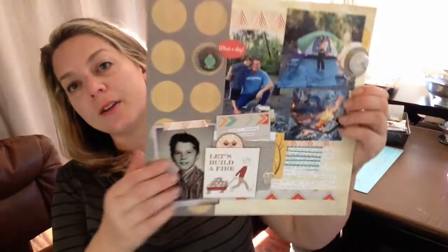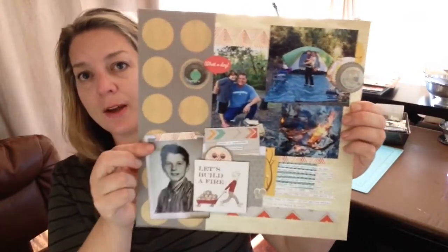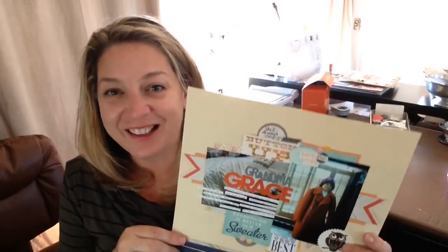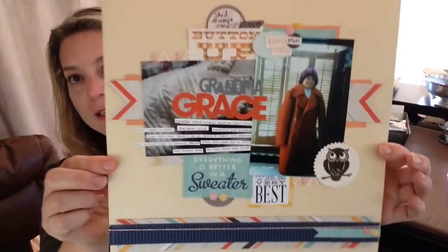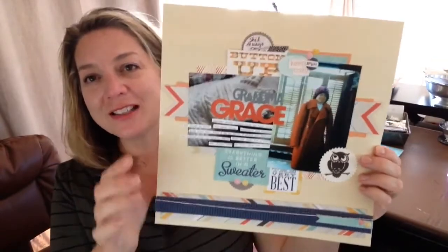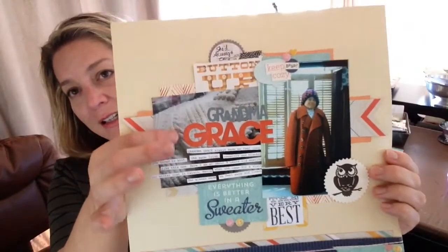The next Jenny Bolin layout merges a story about my dad with a story about my kids today — it's a then-and-now kind of layout. Also with the Jenny Bolin kit, I think I ended up making at least 15 layouts with it, and I still have enough to do maybe six more. One is about my Grandma Grace — that coat she wore, how she made me feel warm and cozy, and the blanket she knit.